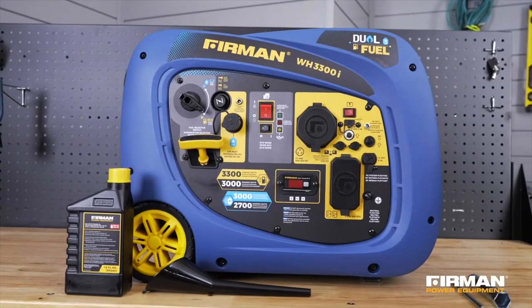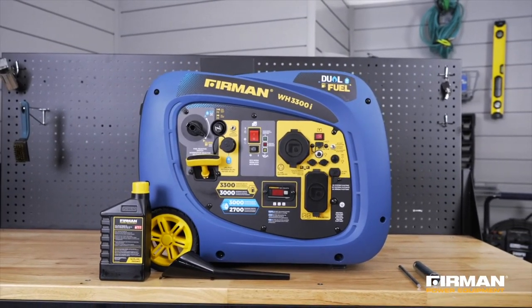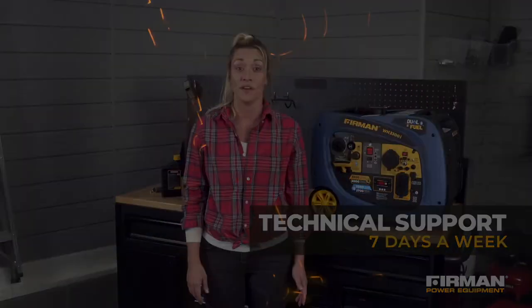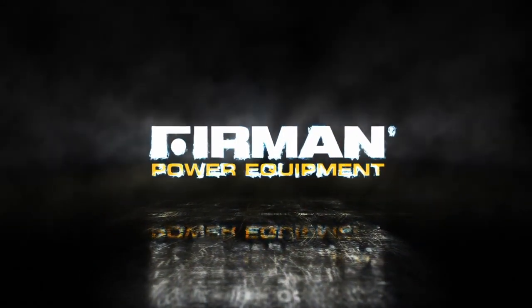These simple routine tasks will keep you happier and your generator healthier. For more maintenance tips, refer to your operator's manual or visit our website at FurmanPowerEquipment.com. Every Furman generator is backed by a three-year warranty and our technicians are available seven days a week to provide support. Get the power you need when you need it. Your adventure begins with Furman.